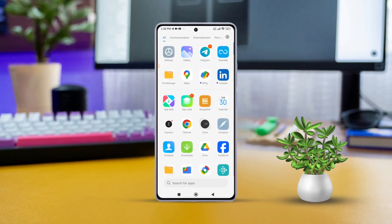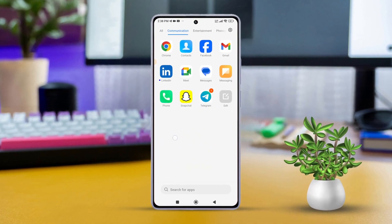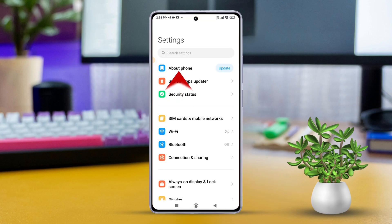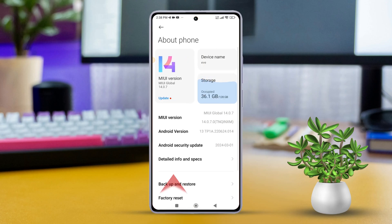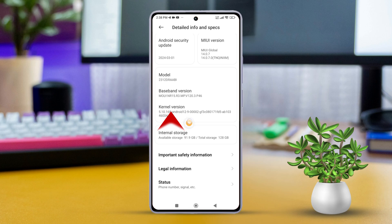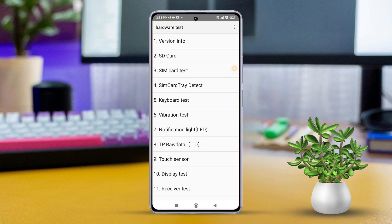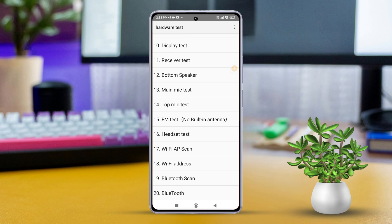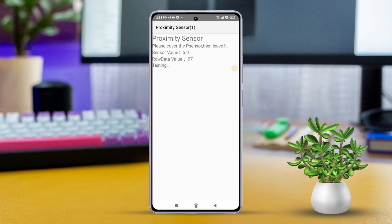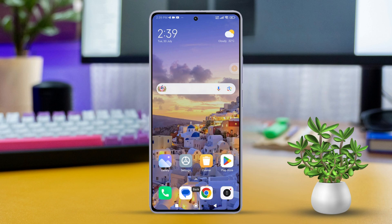Solution 1: Check for hardware issues. Open the Settings app, then tap on About Phone. Next, tap on Detailed Info and Specs. Scroll down and find the kernel version. Tap on it multiple times to enter CID or hardware test mode. Scroll and tap on Proximity Sensor to check its functionality. If there is an issue, contact Xiaomi Surface Free Assistance.